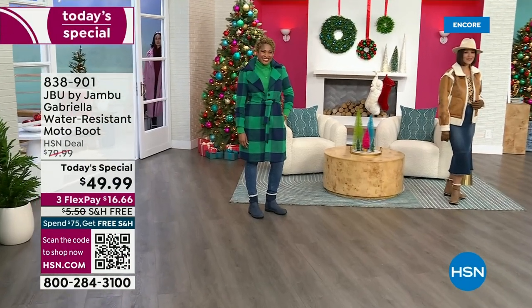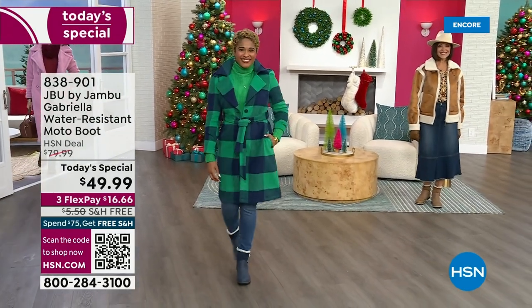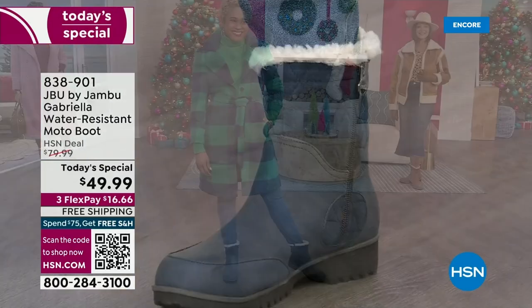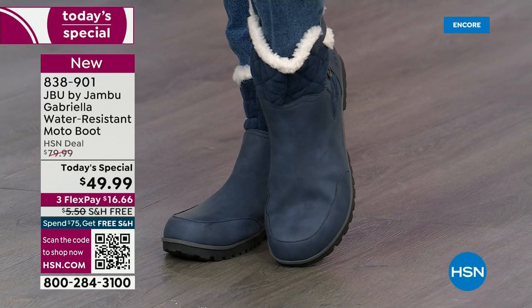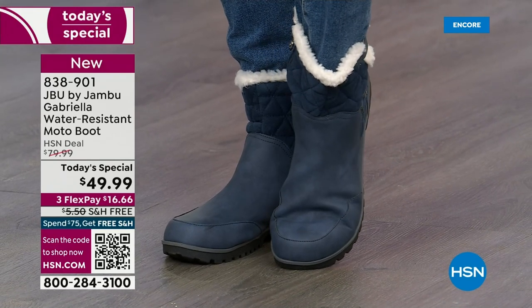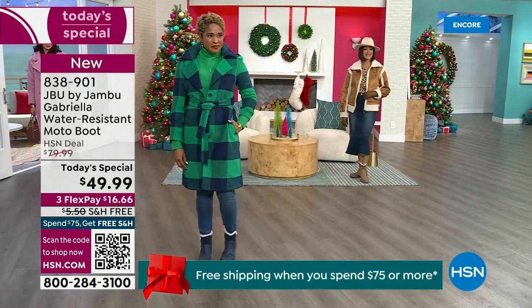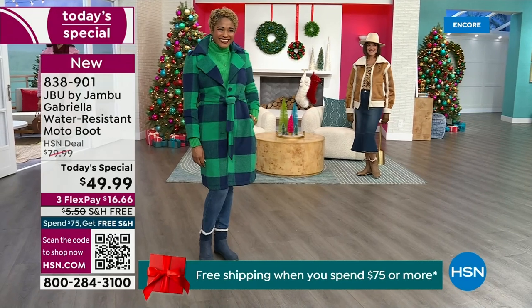The worst of winter weather is absolutely no match for our Jambu Moto boot. Bring on all the elements, bring on the snow — with this incredible comfort and totally stylish design. And it's 50% off retail. The retail on this is almost $100. We've got three flex and we even have free shipping. These are all the elements we want in a great winter boot.